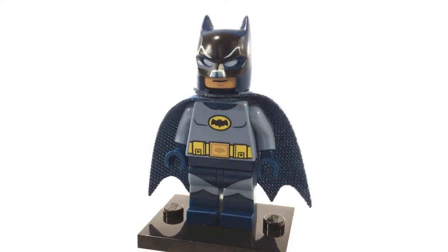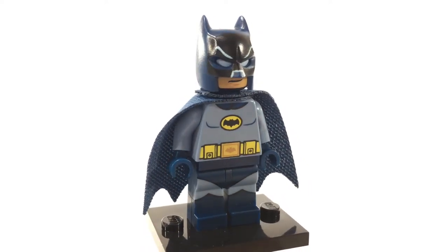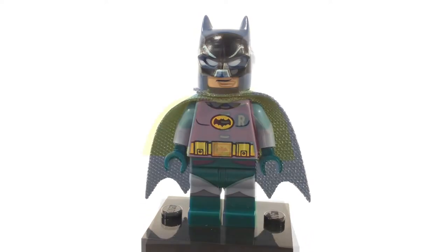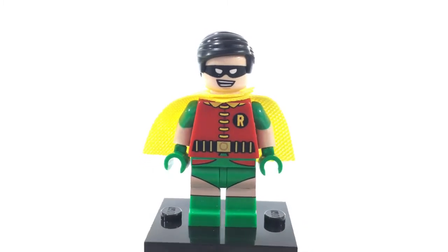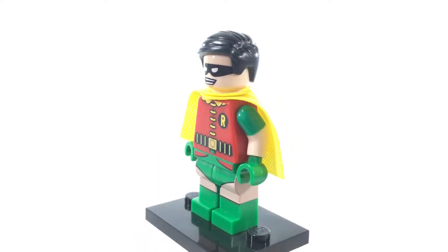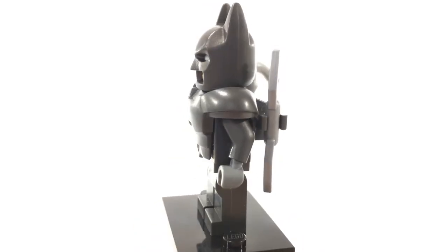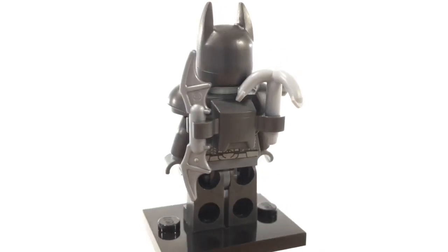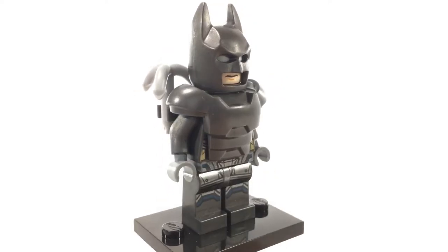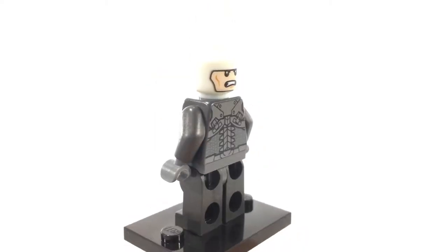Starting off some of the Batman-themed minifigures, this is the Adam West Classic TV Batman. He has an excellent print on his face to show the lines that were on his mask in the show, as well as a nice torso print. Next up is the Robin from the classic TV series — the Dick Grayson version — who also sports a nice shortened yellow cape. This is the armored Batman from the Batman vs Superman movie. He has a nice rack on the back of his suit to hold some utilities, as well as glow-in-the-dark eyes underneath his mask, and excellent printing hidden under the armor.